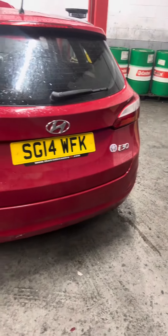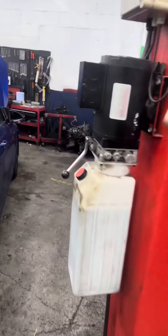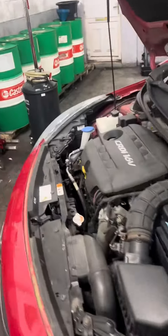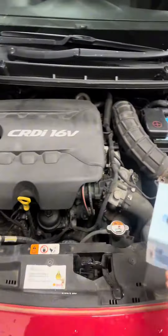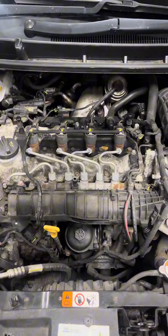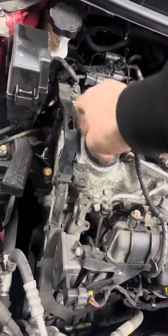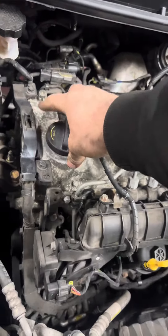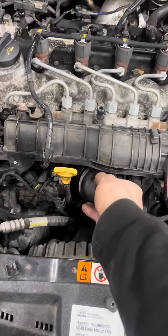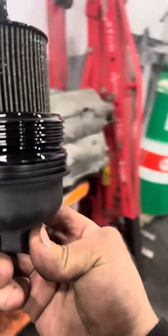Hyundai i30 2014 — need to change oil and oil filter. Go to oil filter and we'll start doing the job. Not too bad, actually looks clean.